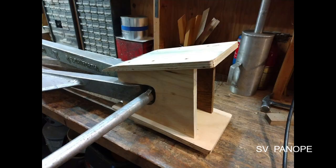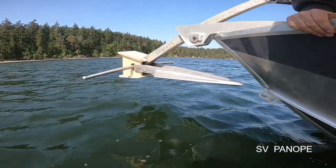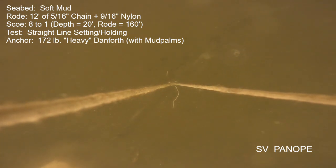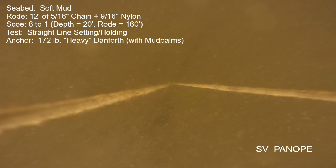I thought it would be a good idea to construct temporary or prototype mud palms, and that's exactly what I did. Here are the results. We're right back in the soft mud at Scow Bay at the same eight-to-one scope. In the lower-left part of the screen you can see the plywood temporary mud palm. As I bring up power incrementally, that palm disappears right away. The anchor sets perfectly on this try, just as it should have all along.